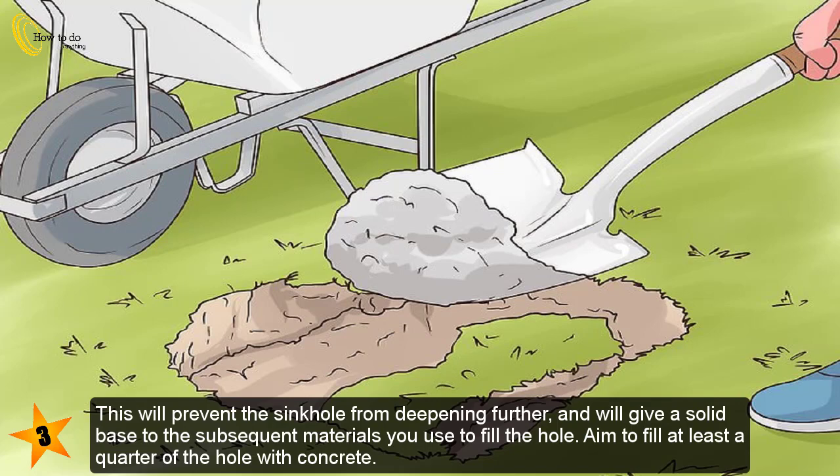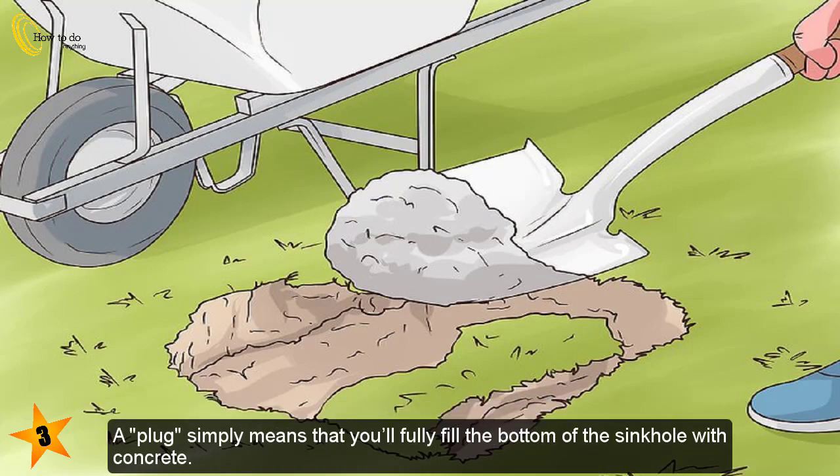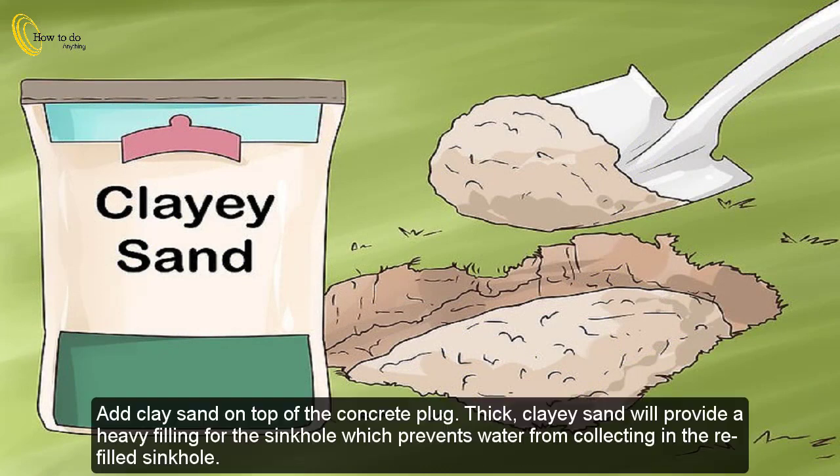Aim to fill at least a quarter of the hole with concrete. So if the sinkhole is 4 feet (1.2 meters) deep, fill it with 1 foot (0.3 meters) of concrete. You do not need to let the concrete dry before moving on to filling the hole with sand and soil. A plug simply means that you'll fully fill the bottom of the sinkhole with concrete.